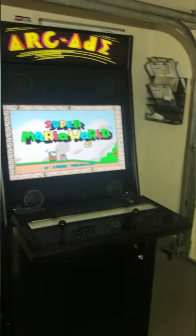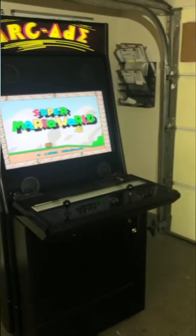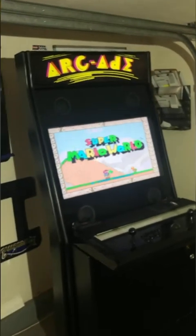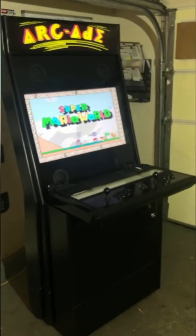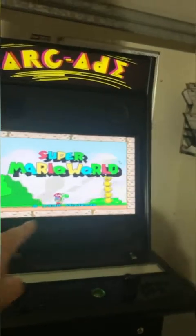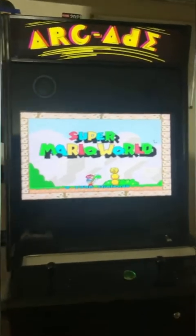The wide-viewing-angle monitor is visible up to 178 degrees. If you're comparing companies, the first thing I'd look for is whether they're using a wide-viewing-angle monitor. This is a 32-inch LED — and bear in mind monitors are measured diagonally, so it's 32 inches across.